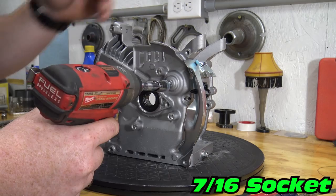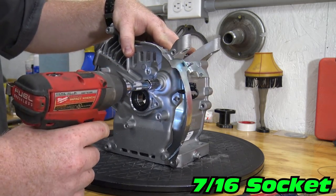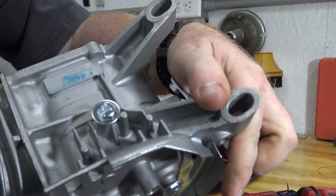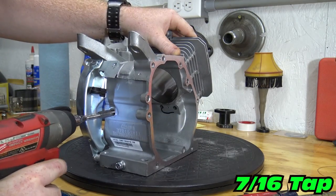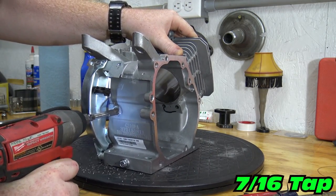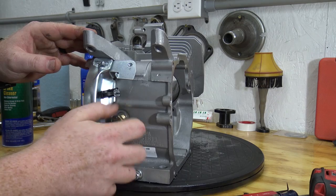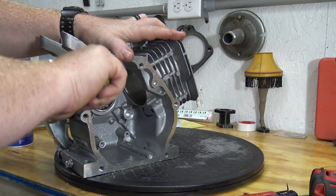A quarter-inch bolt will thread right into the governor holes in the block. I used a 7/16ths fine-thread tap for the oil sensor hole. Make sure to clean the block out after tapping these holes.